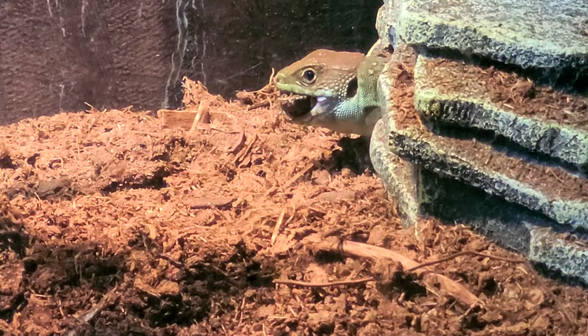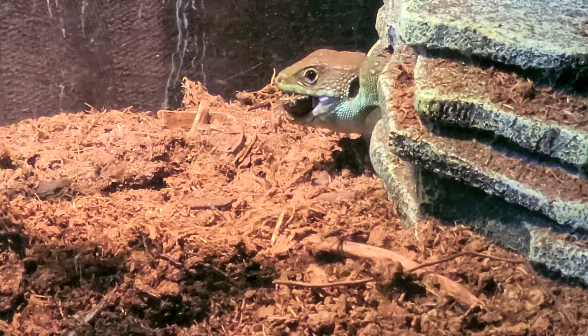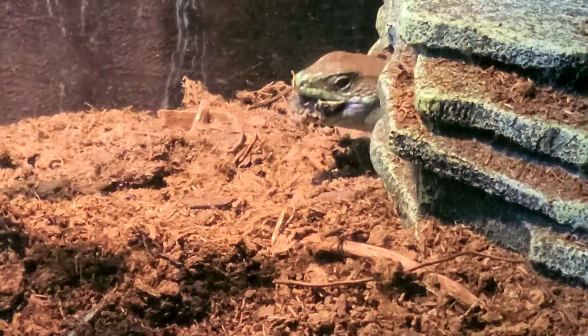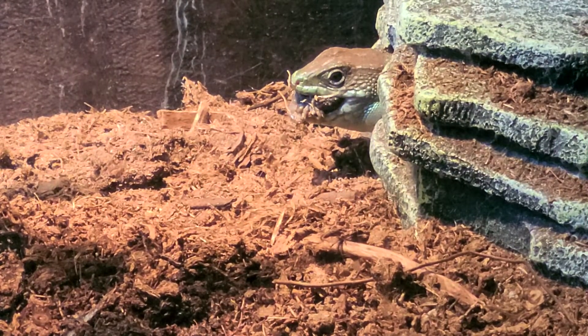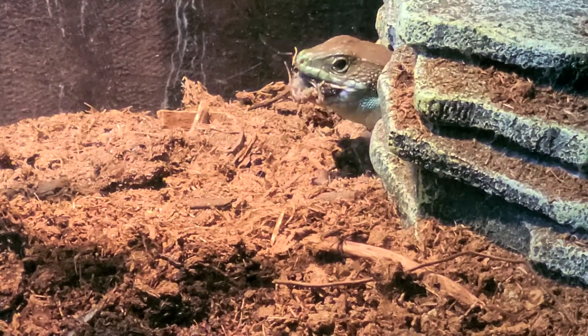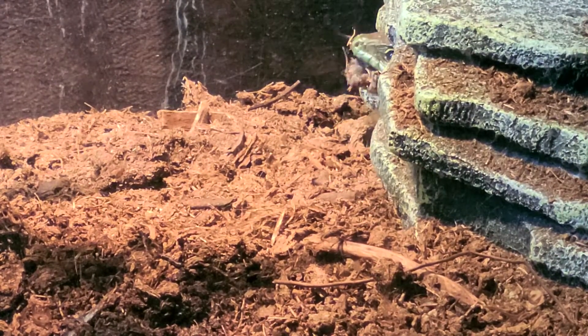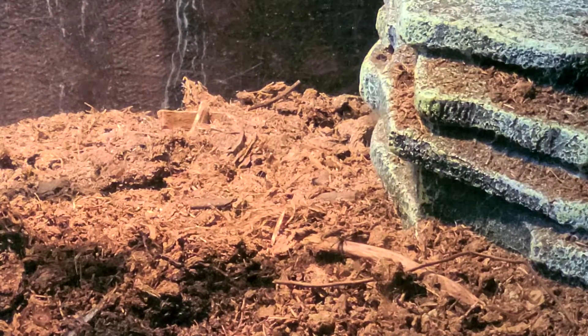Wait, Daddy. See where in that corner he started to dig? He threw all the dirt he put in his water bowl. He's just like Toddy. Look right there. I don't want to see your fingers. Oh, he's going in. I think it's done.